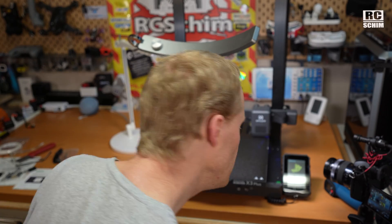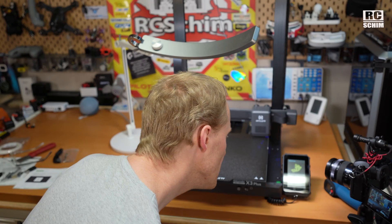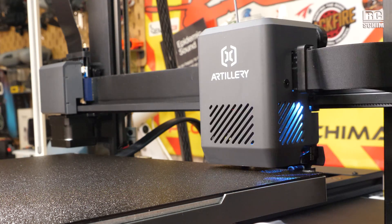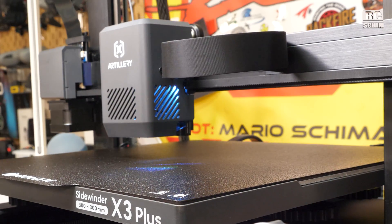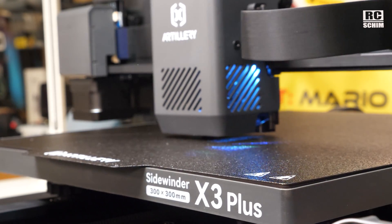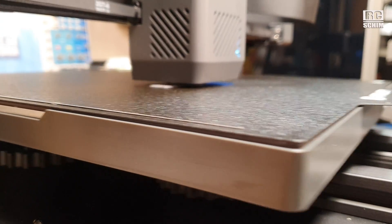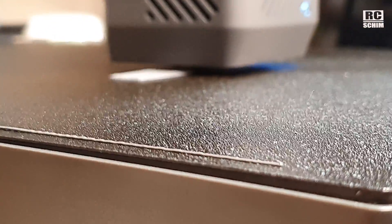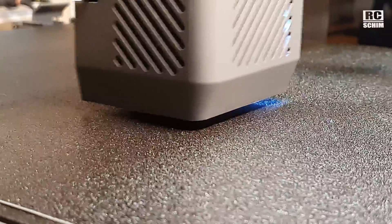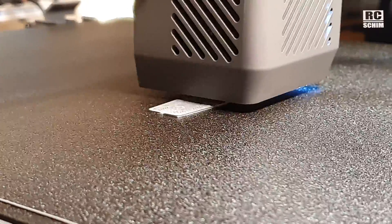One or two degrees off of 57 — we'll be there in a second. It's a bit of a bummer that it takes so long for the bed to heat up. 60 degrees — start. I think it's trying to wipe the nozzle. Looks okay. Let's go to speed now. Oh wow — that's a large and fast machine I can turn up.